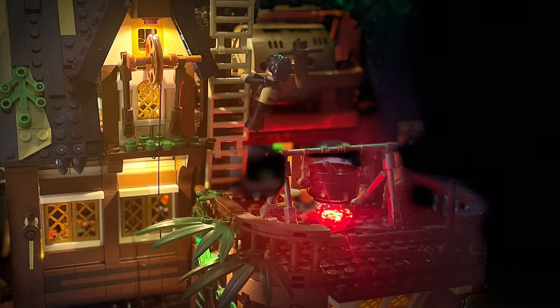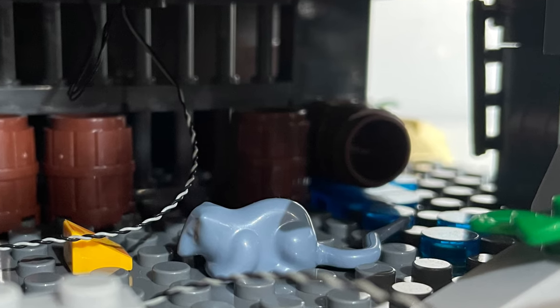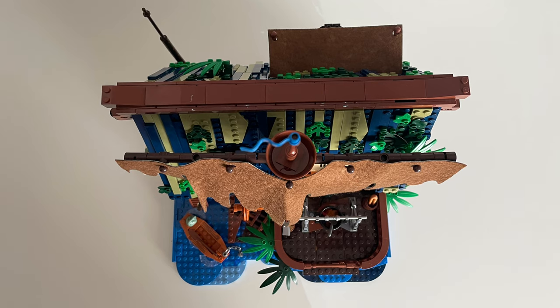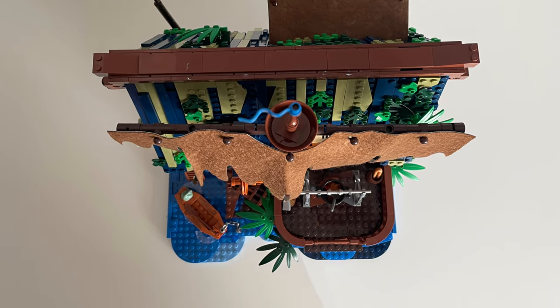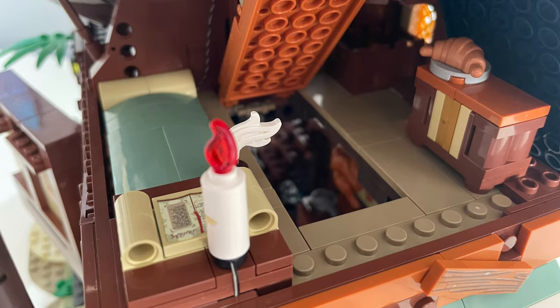Another thing I liked about this set is the abundance of details and nice part usage throughout. Even in areas that later get covered up or become inaccessible, it made the build experience a little more fun. Although this set is definitely more display than play, there are a couple of fun play features — the raft, the winch, and the trap door — all of which add some life to the pier.